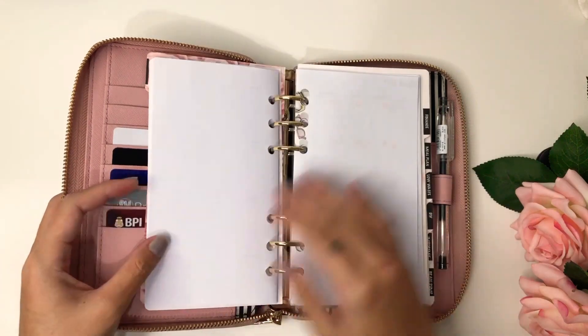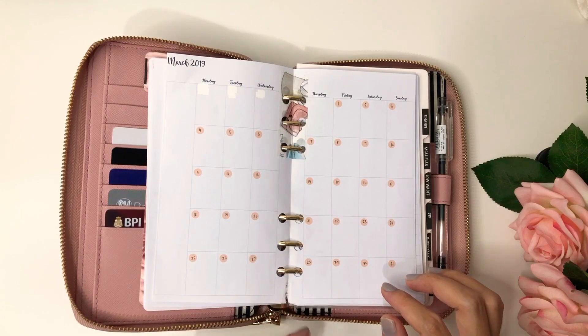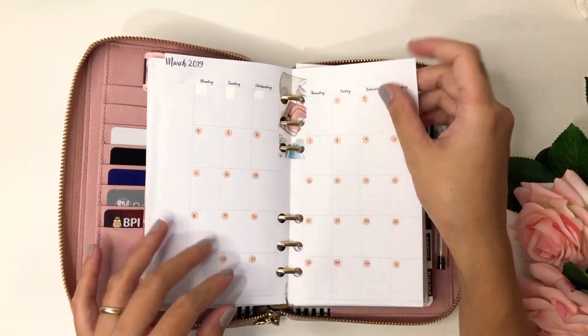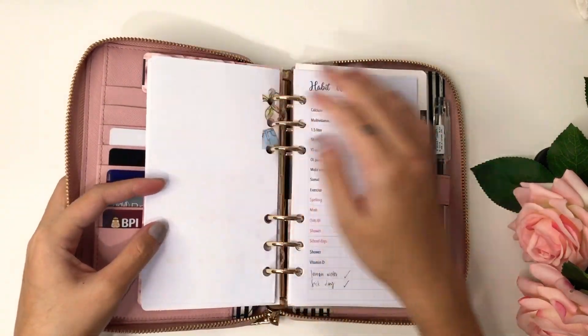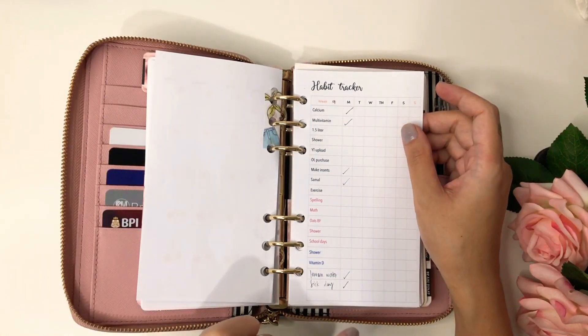I made a March calendar and it's in here. I put washi tape on it because I made a mistake punching it — it was wrong — so I didn't want to throw it away. I just put washi tape and three-hole punched it. Here I have my habit tracker.